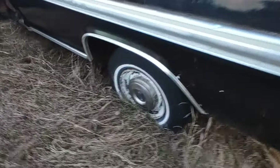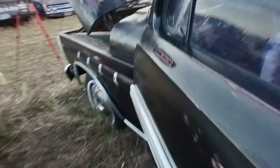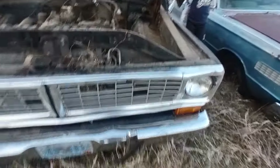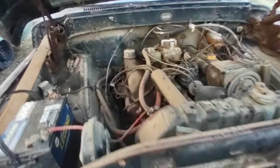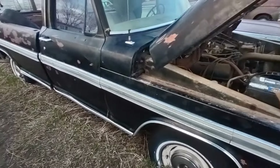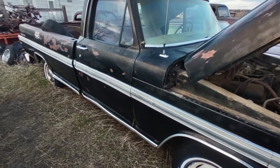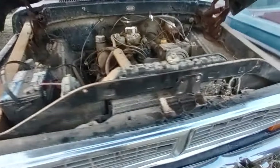It does have all the poverty caps on it, which is kind of neat. A piece of chrome, I believe, is in the back of it. The little grill is missing a few slats, but it's mostly there. I'm done boring you guys with trivial stuff — you guys want to see startage, not me standing around talking, so here we go with it.